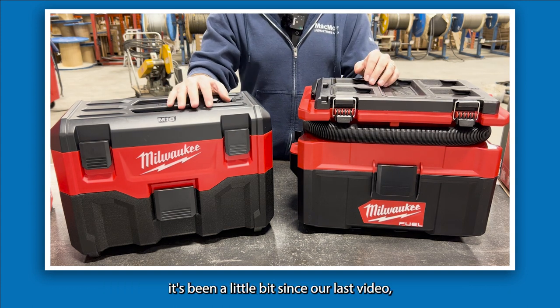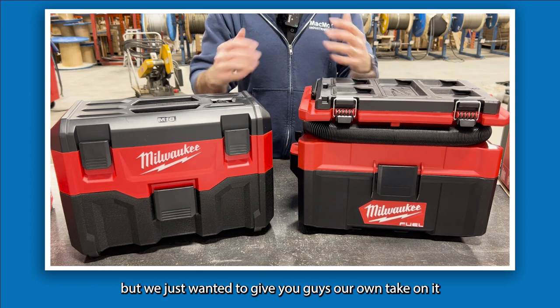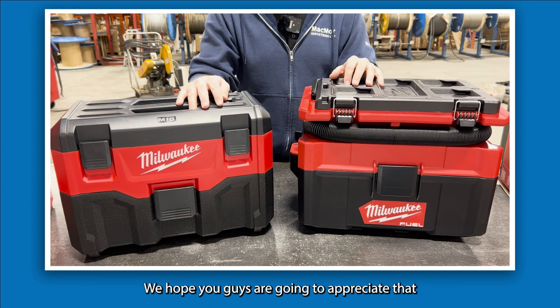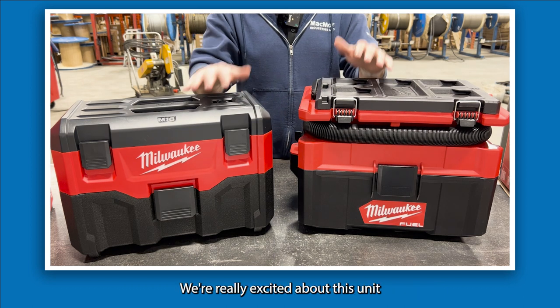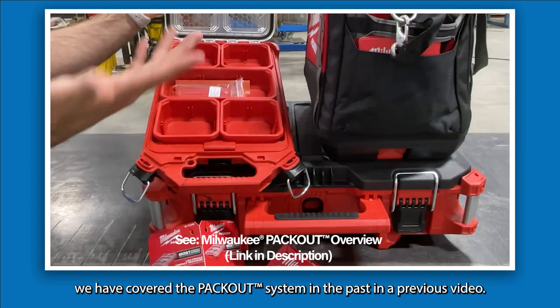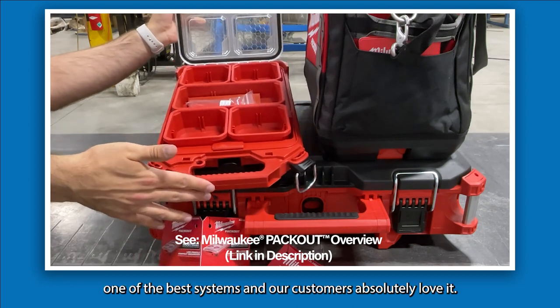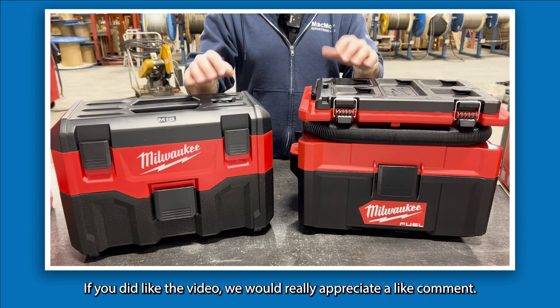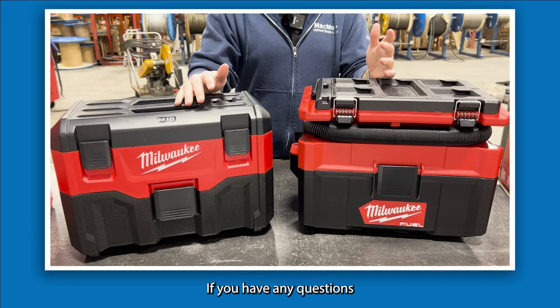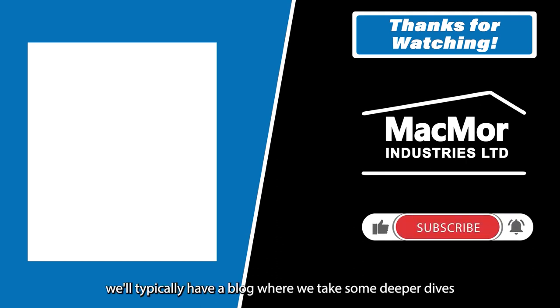Thank you for checking us out. This unit has been covered by many reviewers, but we wanted to give our own take and assessment on the noise and decibel rating with true testing. We're really excited about this unit and to have it featured in our spring and summer 2023 collection. If you're interested in the Packout system we've covered it in a previous video — link below. If you liked the video, please leave a like, comment any questions, and hit subscribe. We'll also have a blog with all this information in written format — keep an eye out for that. Thanks guys, have a great weekend!